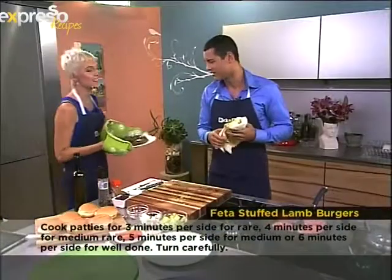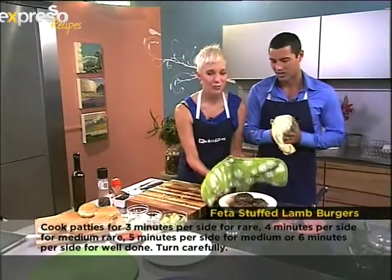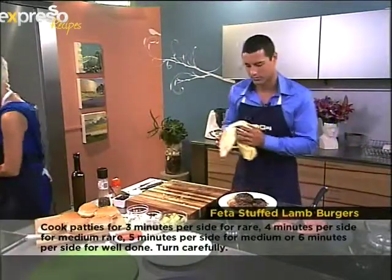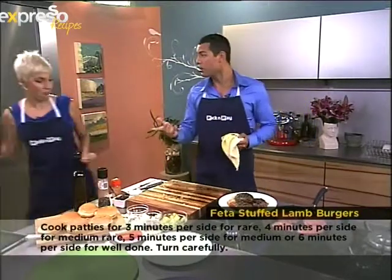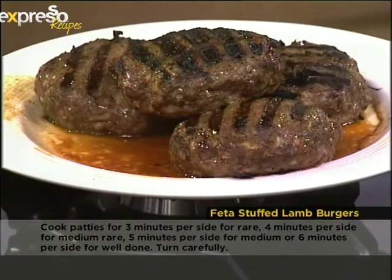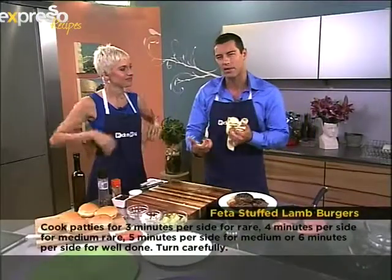This smells amazing! We opened the oven and I wish you could just smell this. There are some Facebook comments from viewers as well. Can you wrap your mind around biting into that burger and the feta cheese just coming out like that?